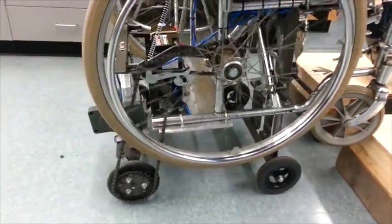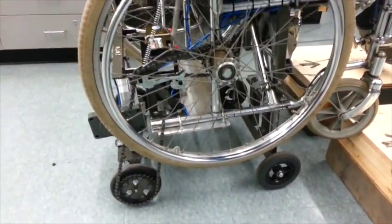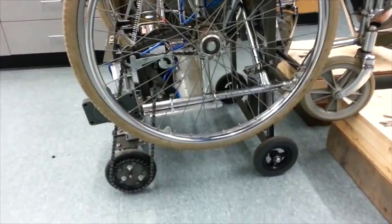The wheel is connected by a chain to the rear axle, so the chair can be moved forward when it is in the ascended position.